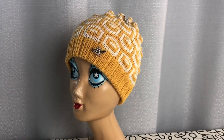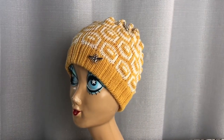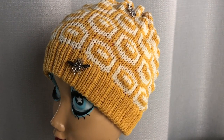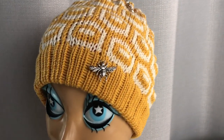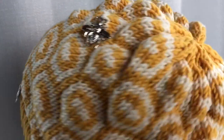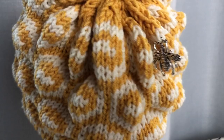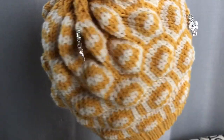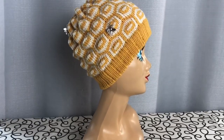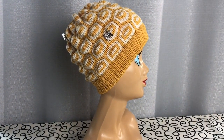Hi, it's Anna Haferman. Today I'm going to show how to make this bubble beanie in a two-color tuck stitch pattern. This is a honeycomb pattern with little bees knitted in. It's a fun pattern to do and we're going to do it on the mid-gauge LK150, or it can be done on the Brother KX350 as well.